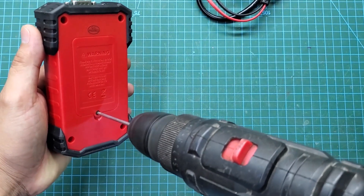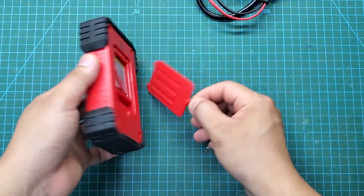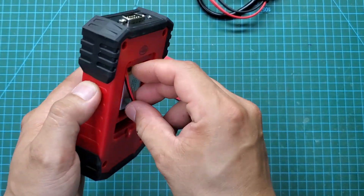First I will disassemble it to see what's inside. It has a 1200 mAh battery here. According to the manufacturer it can work continuously for 10 hours.